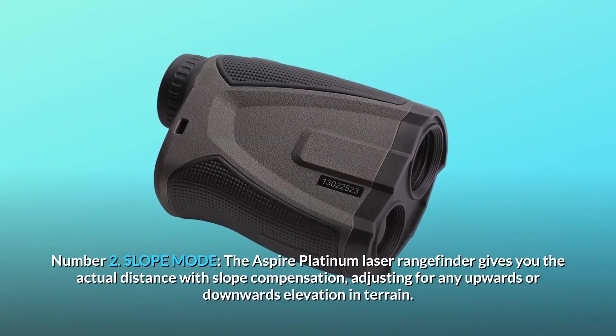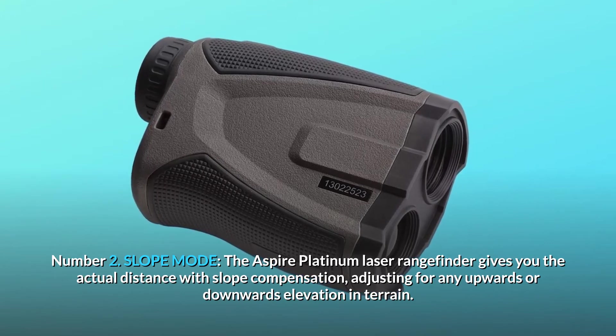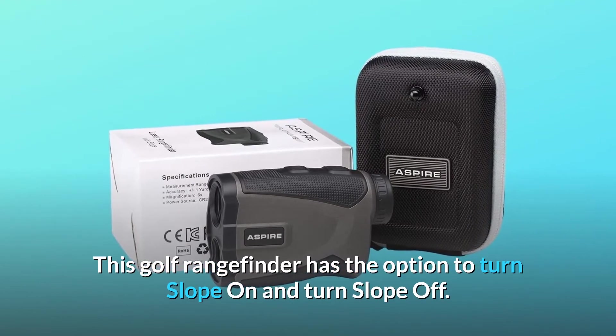Number 2: Slope Mode. The Aspire Platinum Laser Rangefinder gives you the actual distance with slope compensation, adjusting for any upwards or downwards elevation in terrain. This golf rangefinder has the option to turn slope on and turn slope off.